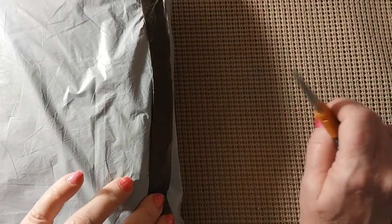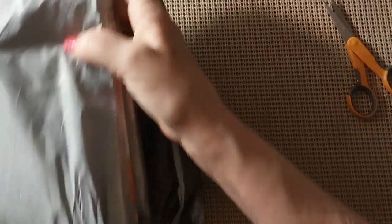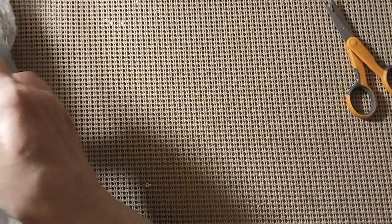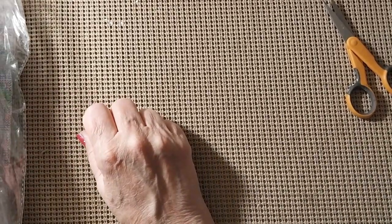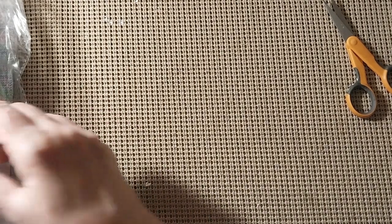Today we have another unbagging — that means we have another review. Let's see who this is from. We have three stamped cross stitches here, and this bag is from Biggest Craft. Let's start with the first one.